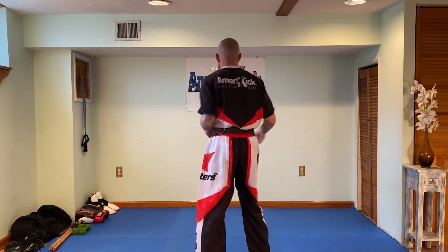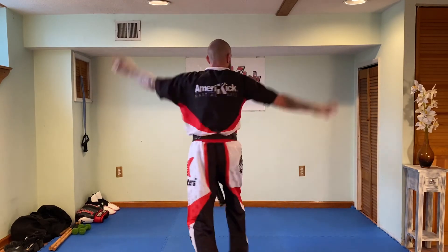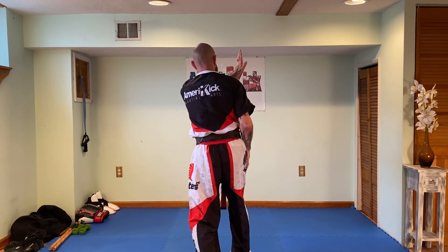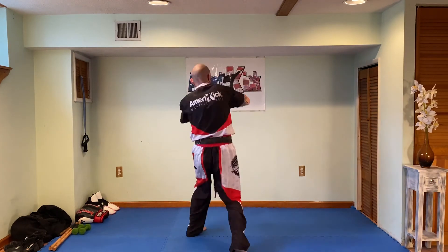Let's try that again. Double Parry, Ridge Hand, Block, and elbow. Double Parry, Ridge Hand — is an arm swinging at you? Take that left hand and block, follow through with an elbow. Is there no arm swinging at you? Block, strike, strike, strike.